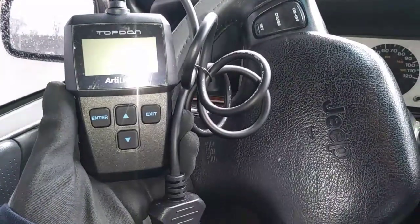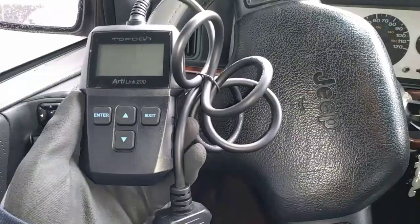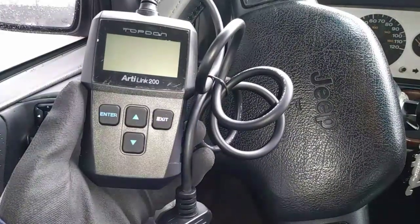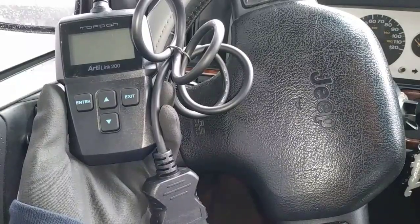Today I'm taking a quick look at the ArtiLink 200 diagnostic scan tool by Topdom. This was actually sent to me by the company, but you can pick one up for around $25. Just check out the product link in the description below.